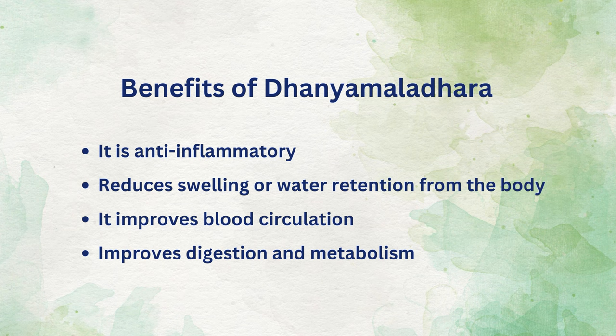The benefits of dhaniamla dhara are: it is anti-inflammatory, reduces swelling or water retention from the body, improves blood circulation, and improves digestion and metabolism.